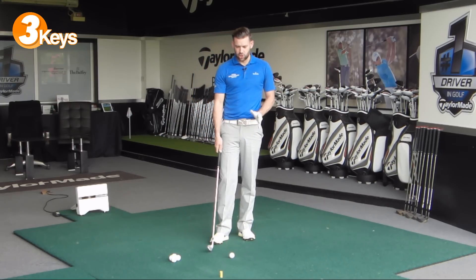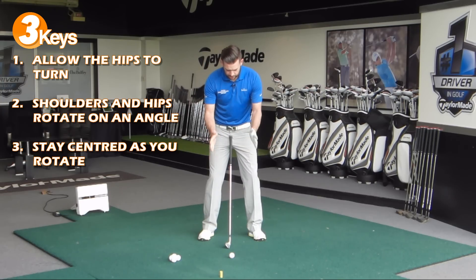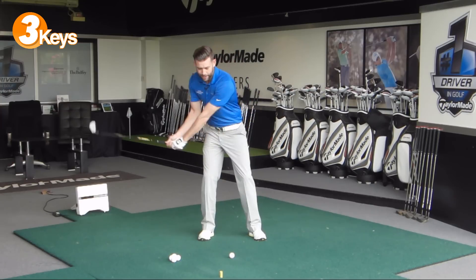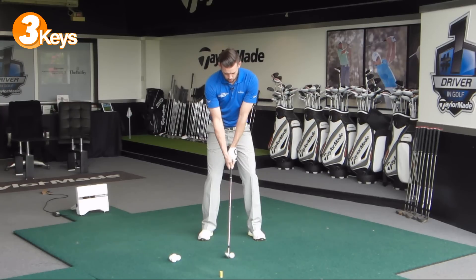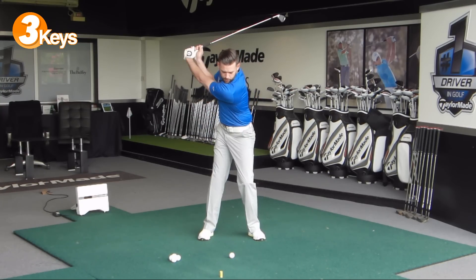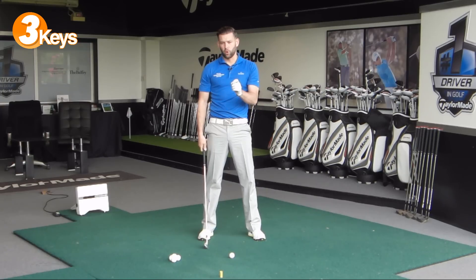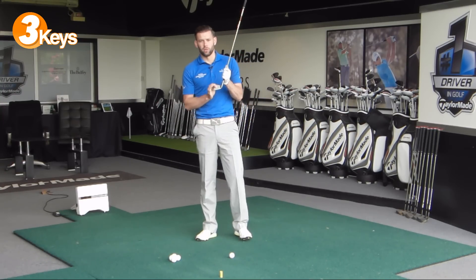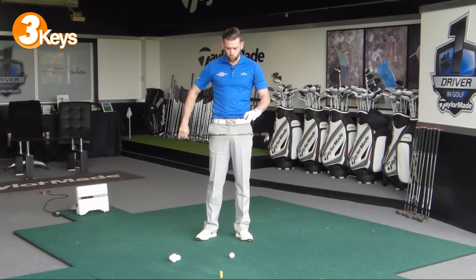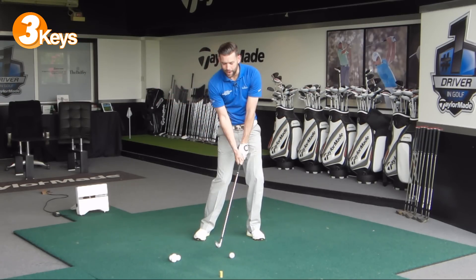The final point, which is very much linked to the second point, is I want you to make this rotation while staying very, very centred over the golf ball. As I take my starting position, I want to feel that my rotation keeps me over the ball. I don't want to rotate and make any lateral movement away from the target, and equally I don't want to rotate and make any lateral movement towards the target. My rotation should happen with me staying over the golf ball. Those golfers who struggle with strike are often the golfers who are turning, making lateral movements off the ball, finding it very difficult to get back to where they need to be.